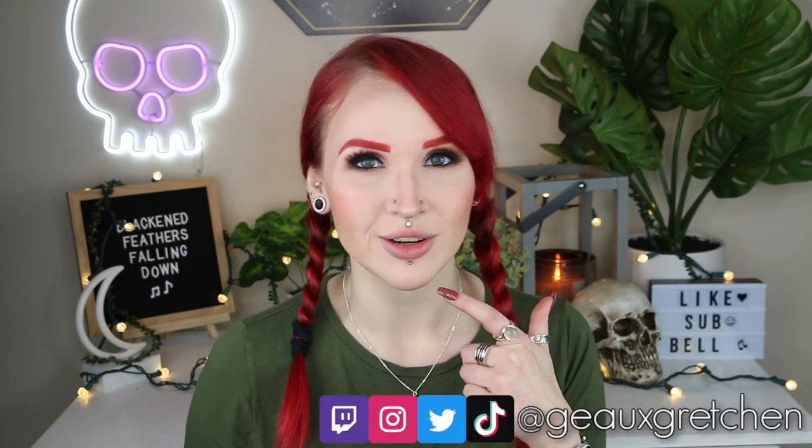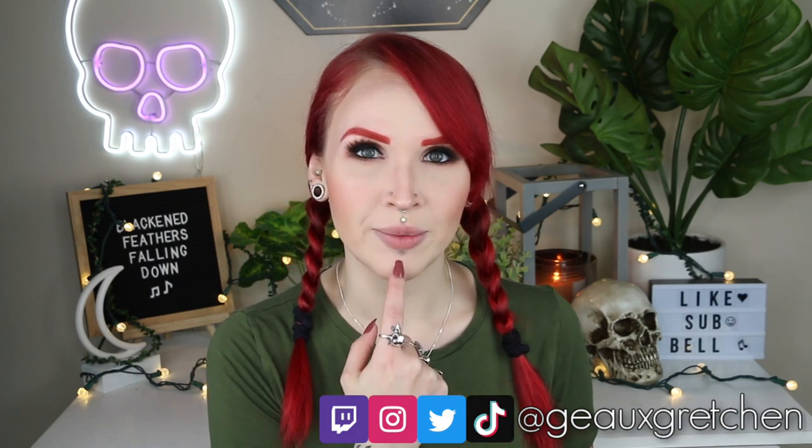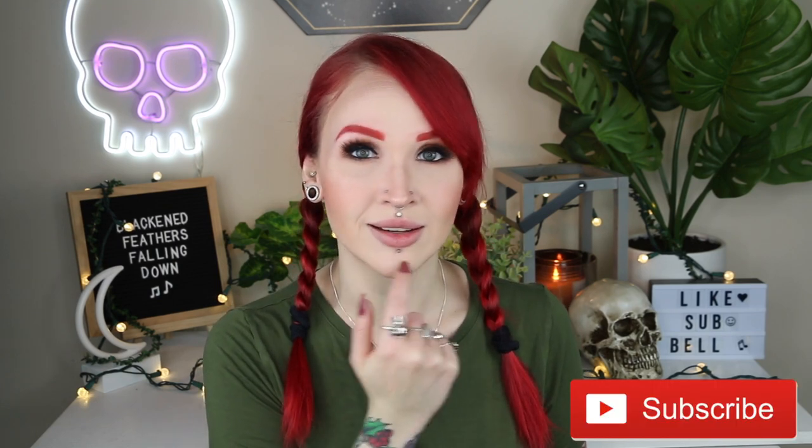Hey guys, it's Gretchen and welcome back to my channel. As you can probably tell from the title of today's video, as well as the lack of lipstick that I have on my lips, today I am going to be showing you all a quick how-to on changing your labret piercing. This particular video is going to be specifically about the labret piercing which is in the dead center of the lip, but it could work for any of the ones found underneath the bottom lip.